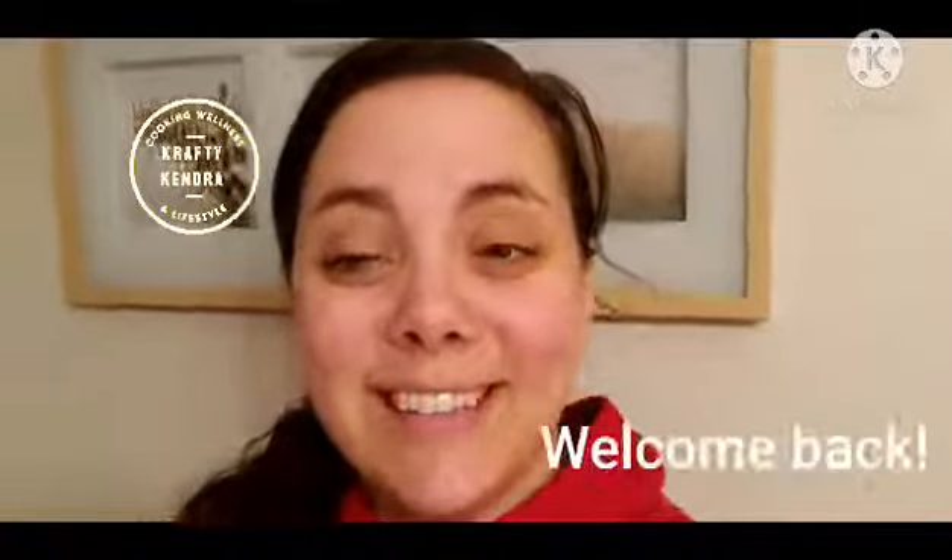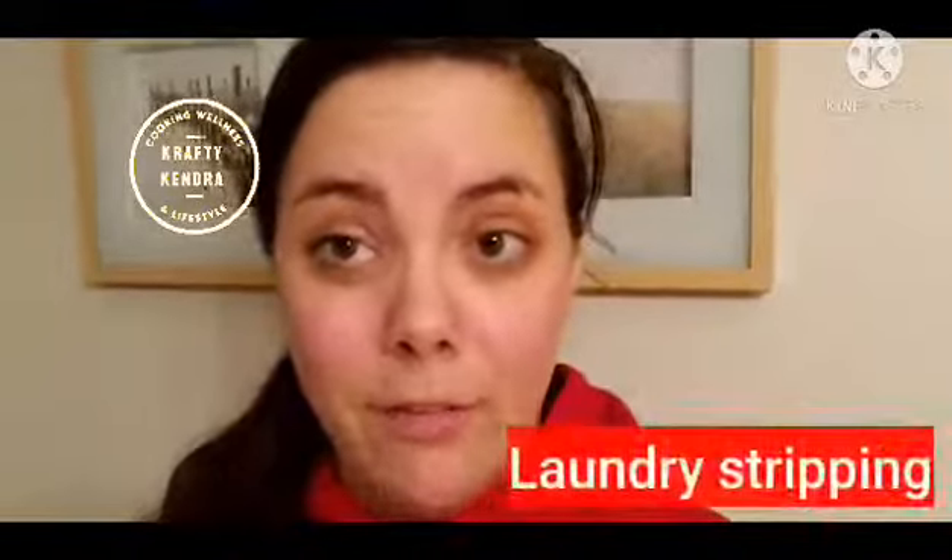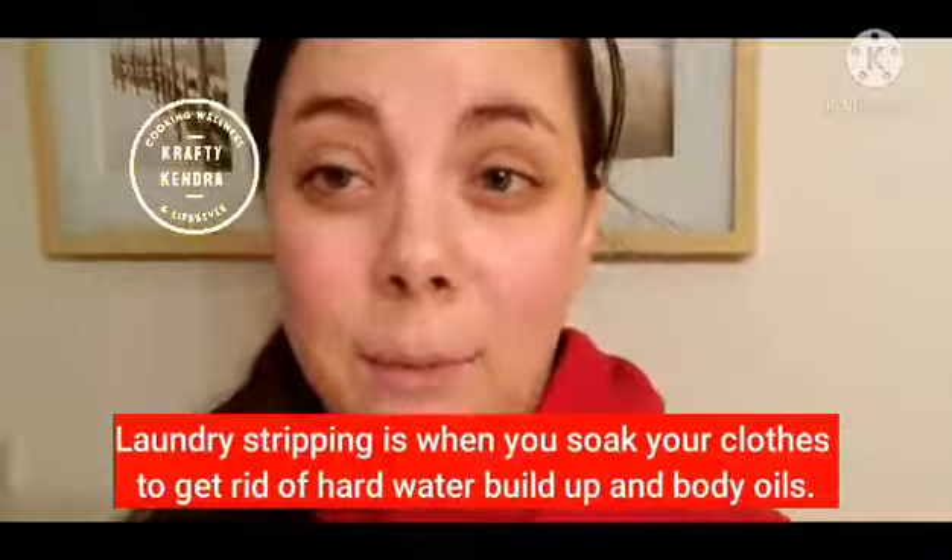Hey everyone, welcome back to my channel. Today for Wellness Wednesday I'm going to be trying laundry stripping. I have a lot of towels that just don't feel very clean, as well as a bunch of workout clothes. I found the recipe in an essential oil group that I'm part of and wanted to give it a try. We have well water, so sometimes it just doesn't get things as clean as I'd like, and I feel like it traps all the smell in there even though I wash our clothes regularly.